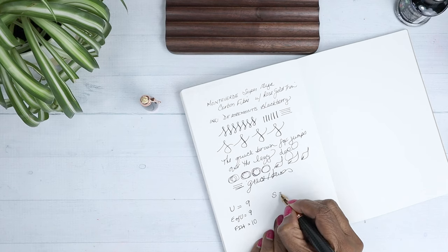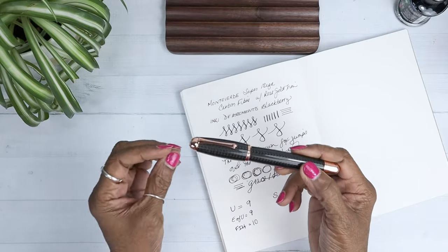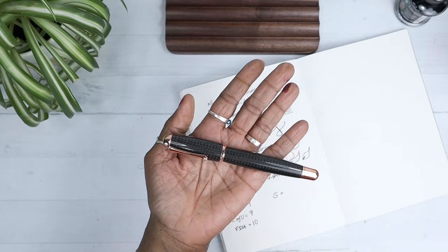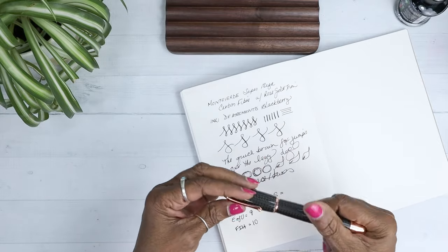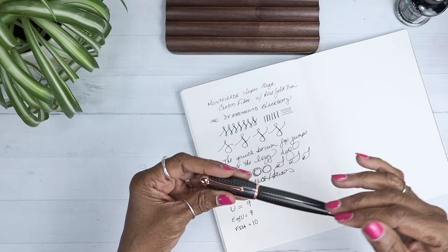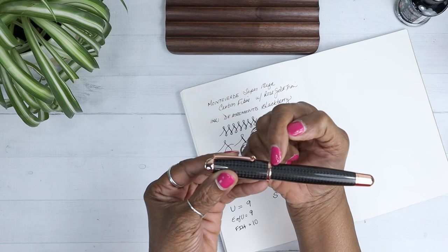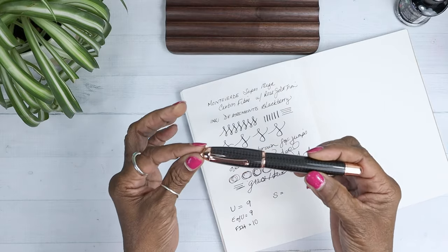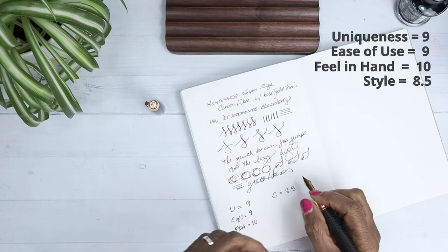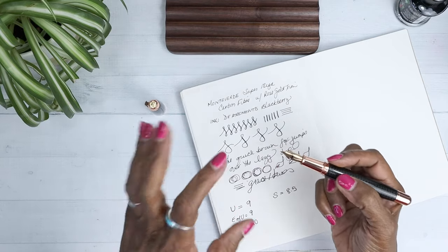The next category is style. Cute is not the word — it's classy and elegant. The style for me, especially with the pattern on the pen itself, is up there. It's not unassuming at all — it's definitely unusual. I love how the pen gradually slopes in — I think that's very unique. I'm going to give this an 8.5. It's not exactly the most unique pen I've had, but there are so many things about it, especially with the OmniFlex nib.